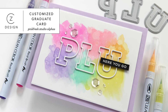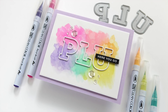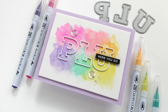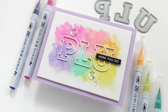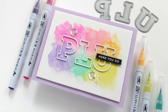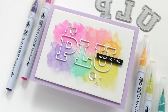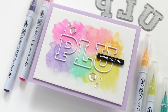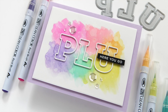Hi everyone, it's Kathy Zilski. Welcome back to my YouTube channel. Today I have a fun colorful project designed to give to the high school grad who has committed to a college. This card features a really fun watercolor technique that I learned from the one and only Christina Warner, and I will link to that video in the information below because she's a genius. I hope this inspires you to create cards for the graduates in your life. So let's jump in and look at the supplies.